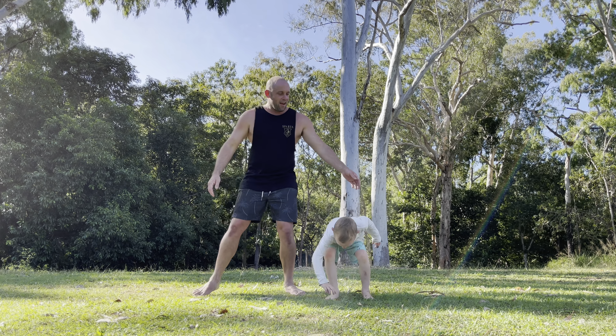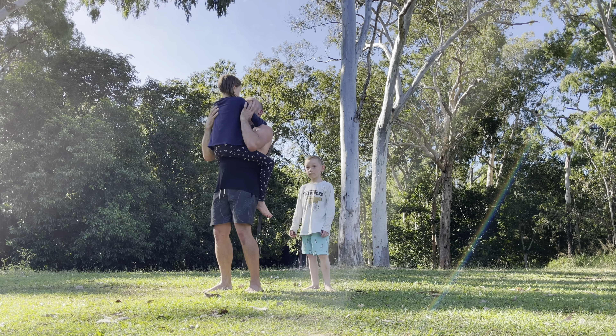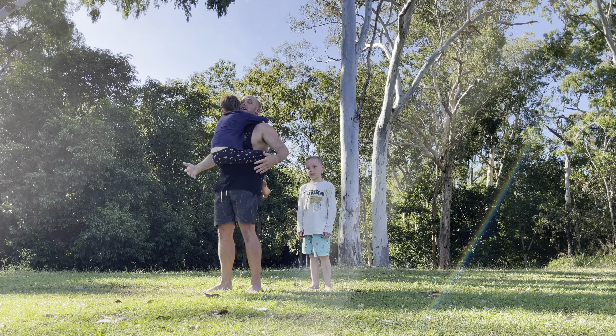Exercise number two is Clean Koala Bears. This one's a really good one. We're going to use one of our trusty children to give us a little bit more extra resistance and weight. They're going to hold on like a koala bear — nice and tight. Emphasis on them going tight to your body so that way you're not straining your back so much.